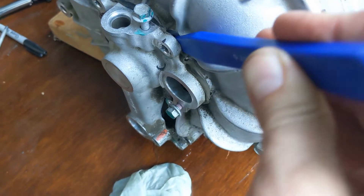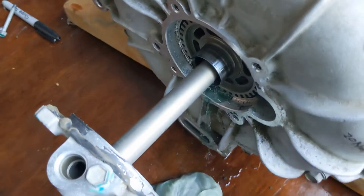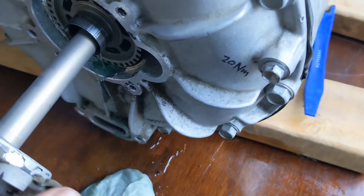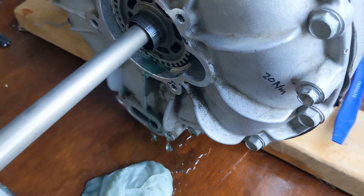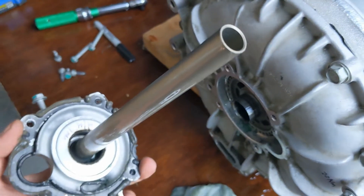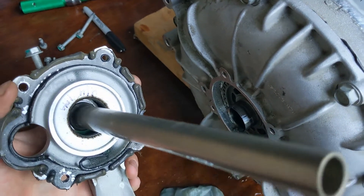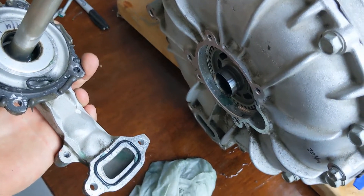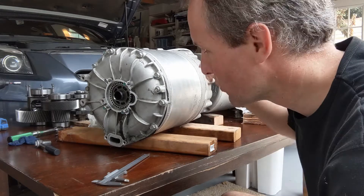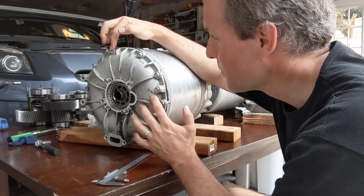There it goes — oh, coolant! It's loose. We continue with a plastic pry bar, and there is some more coolant. That's maybe the leaky seal.